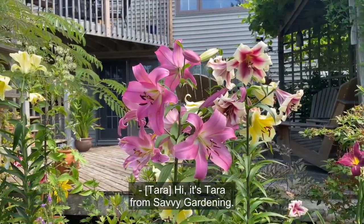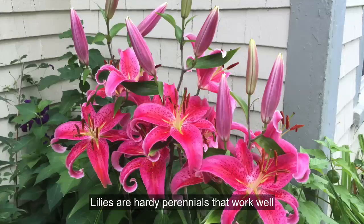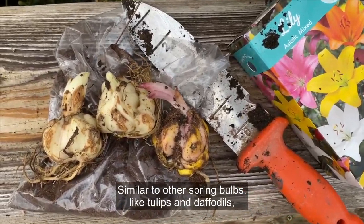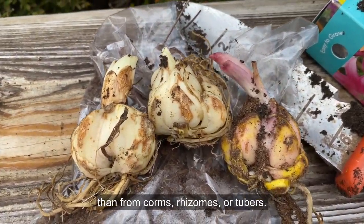Hi, it's Tara from Savvy Gardening. I'm here to explain when to plant lily bulbs. Lilies are hardy perennials that work well in border plantings, and you can also grow them in pots. Similar to other spring bulbs like tulips and daffodils, lilies grow from true bulbs rather than from corms, rhizomes, or tubers.